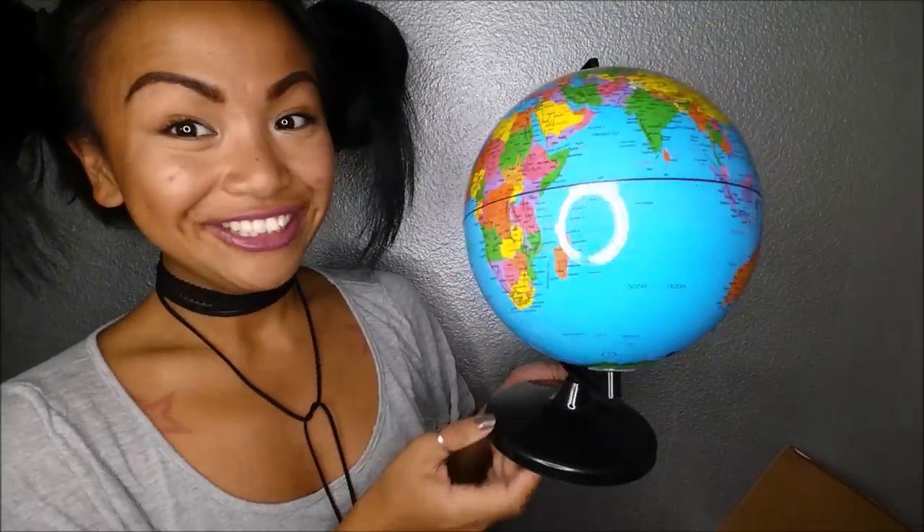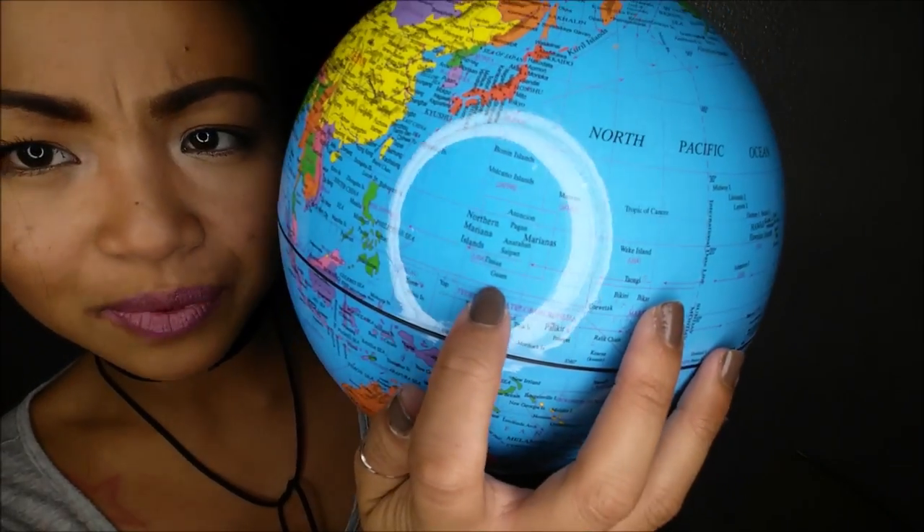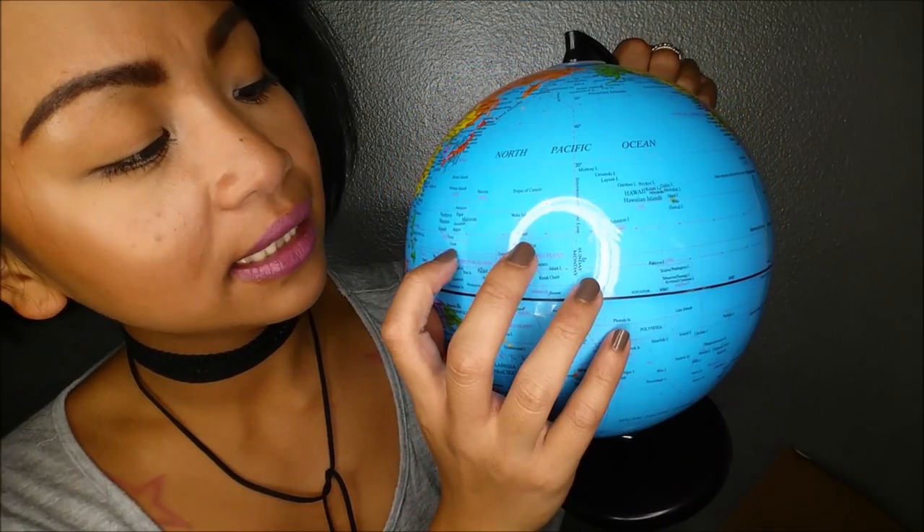Last but not least, I got a globe, you guys! A globe. Let me go ahead and open this up — it comes with a bottom and you just pop it in. I got a globe! So cool, I can't wait to bring this into my office tomorrow. Let me see if I can find where I was born. There it is — Guam. That's where I was born, the little tiny island of Guam.